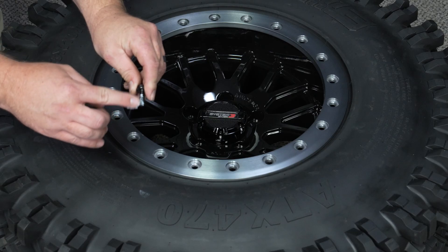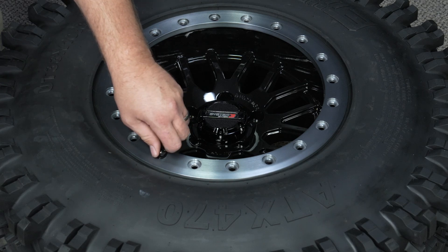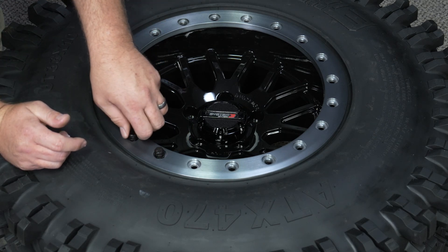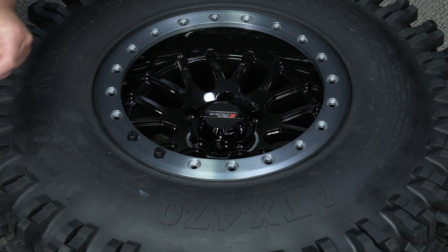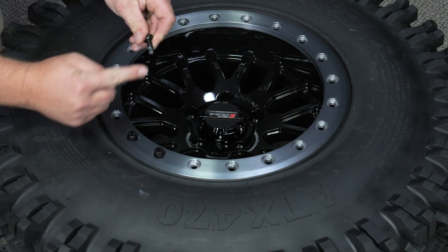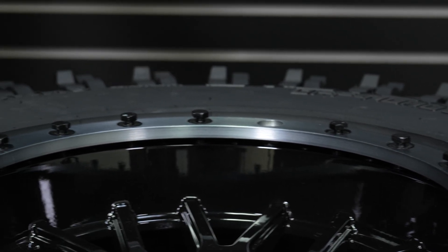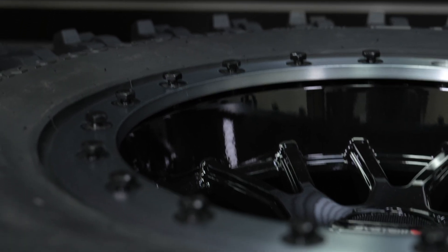Step 5 — this is often an overlooked step, but highly recommended. Apply a drop of oil or other lubricant to the threads of each bolt before installing. Step 6: due to the varying tire widths, you may need to push the outer tire towards the wheel in order to start threading the bolts.